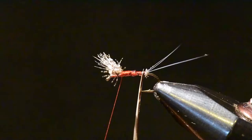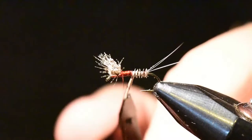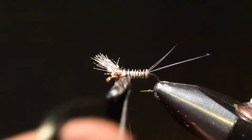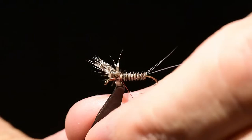We'll start winding this forward. I'll attach my hackle pliers and wind it forward all the way to the back of the wing in consecutive wraps. You can see the nice segmentation that's happening. I'll tie this off and clip the excess.